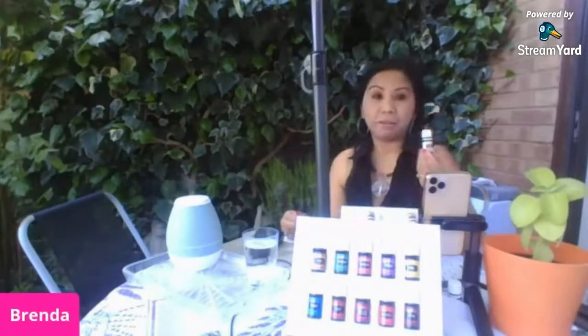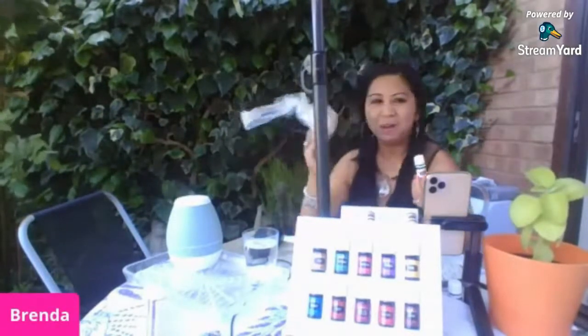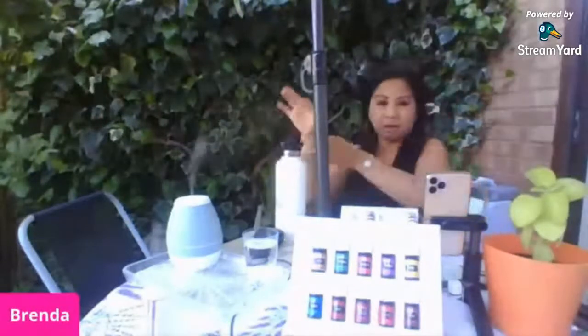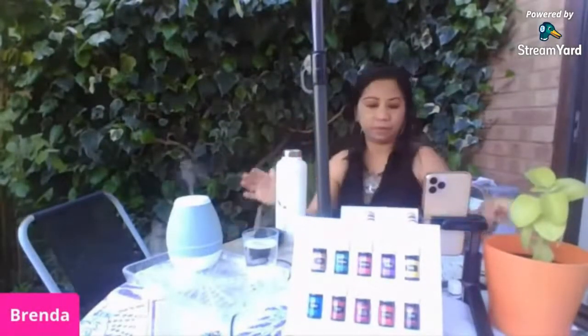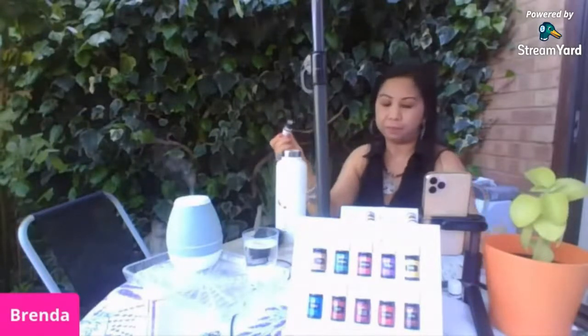At saka, itong ginger — napaka-useful siya ngayon. Di ba kailangan natin ng ginger tea? So pag meron kang ginger oil, hindi mo na kailangang bumili ng luya. Ang mahal-mahal ng luya ngayon! Yung mga nahihirapang bumili ng luya — ito na ang solusyon: ginger oil. Hindi mo na kailangang pakuluan, hindi mo na kailangang magbalat. Just add one drop of ginger oil sa iyong thermos.